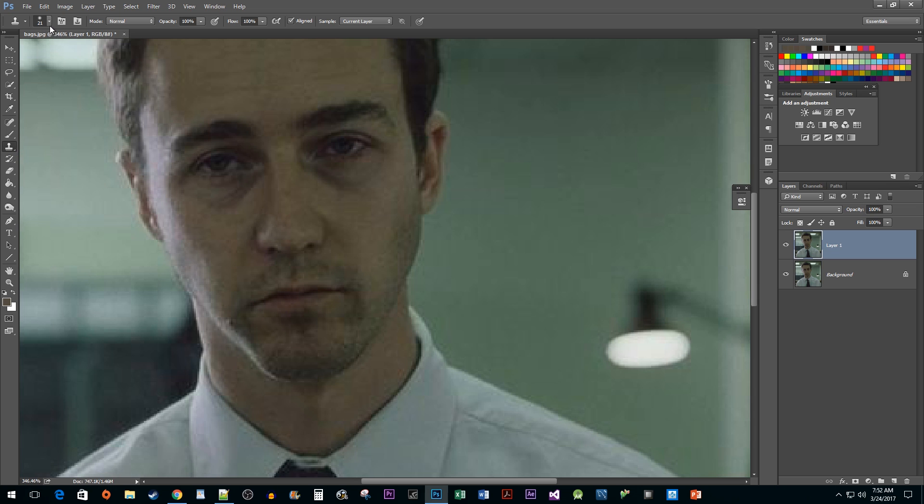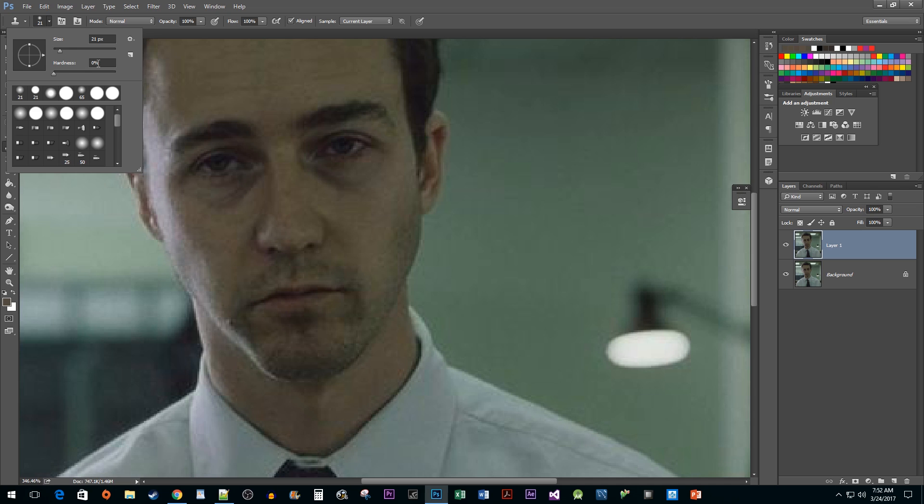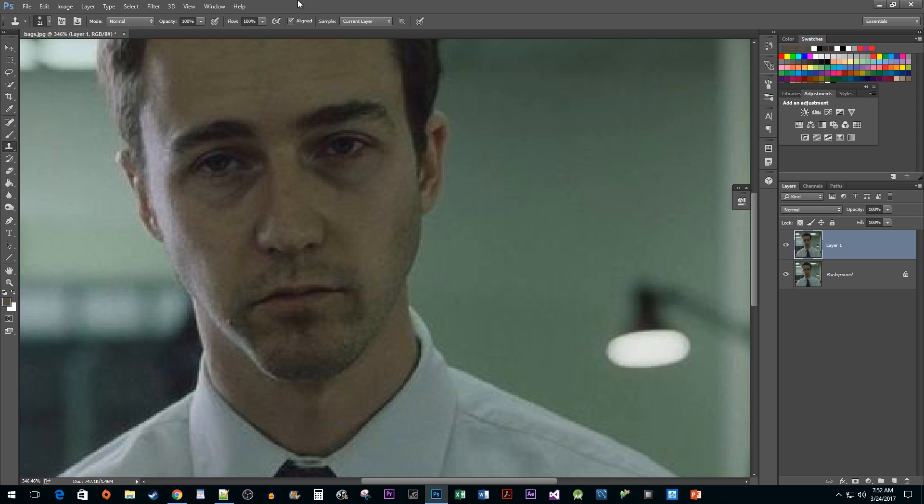Before we get started using the tool, click on the brush options drop down and make sure the hardness is set to 0%. We want our samples to blend in with the original image, and having too much hardness would mess that up. You also might want to change the size of your brush, but I'm okay with what mine is set at.